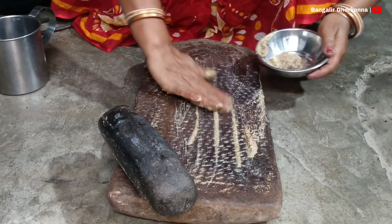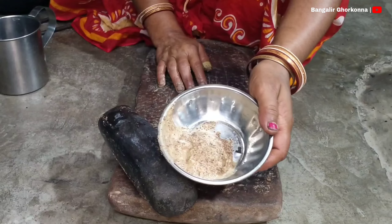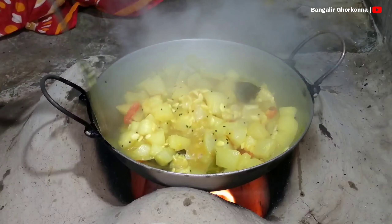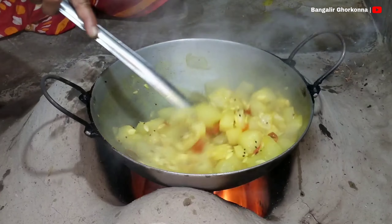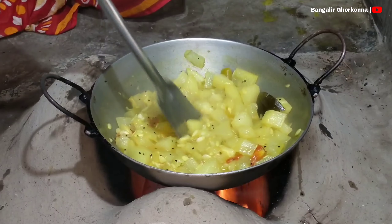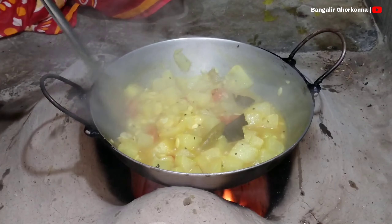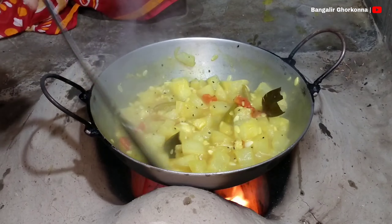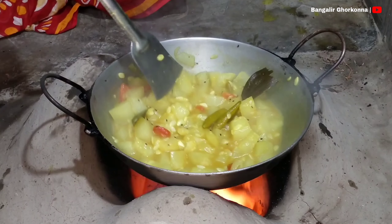If you are going to add a little more to the rice, you can make the rice and leave a little. Let's get a nice and smooth finish.